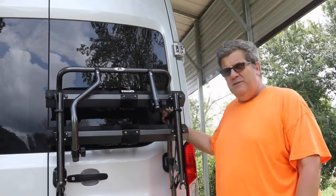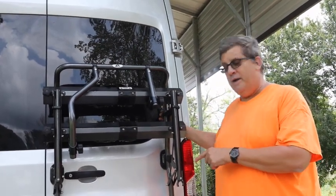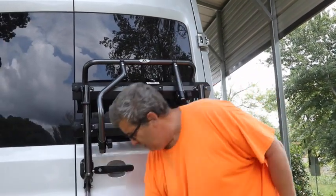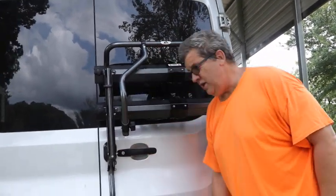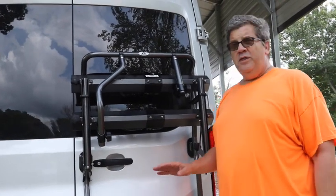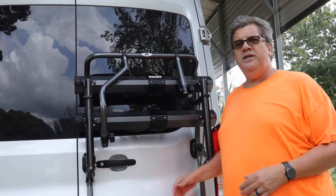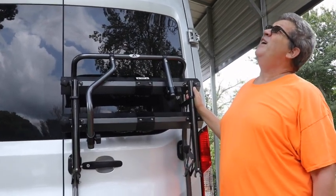Hey, it's Gard here. One of my subscribers had a question about the distance from the bottom of the rack to the top of the hitch. So I thought I would just do a quick demonstration on the bike rack.